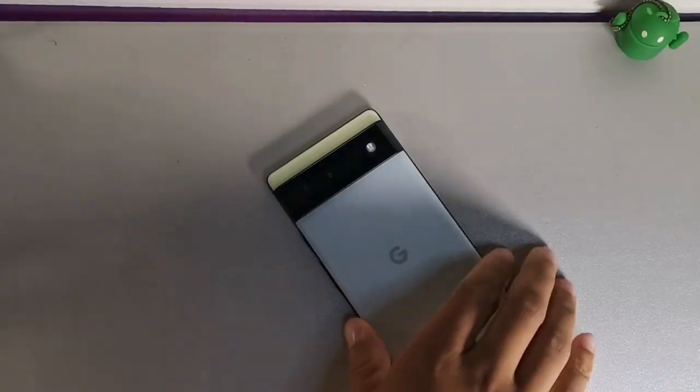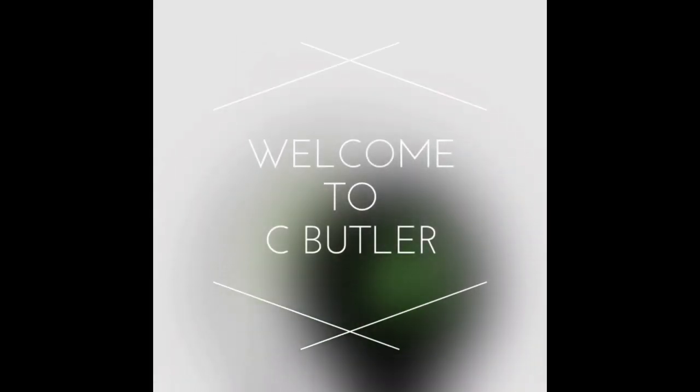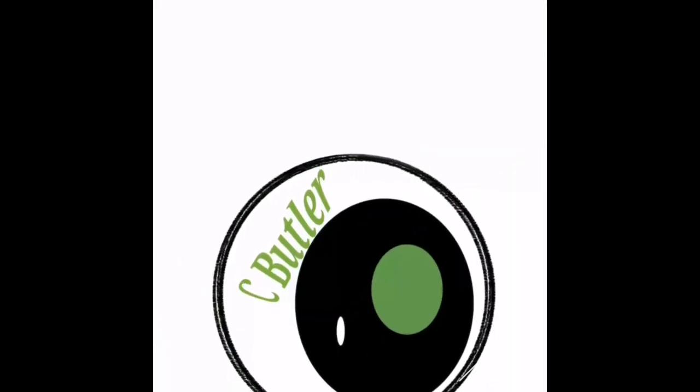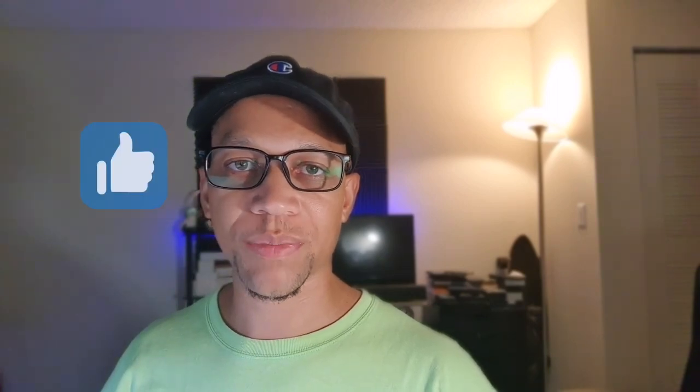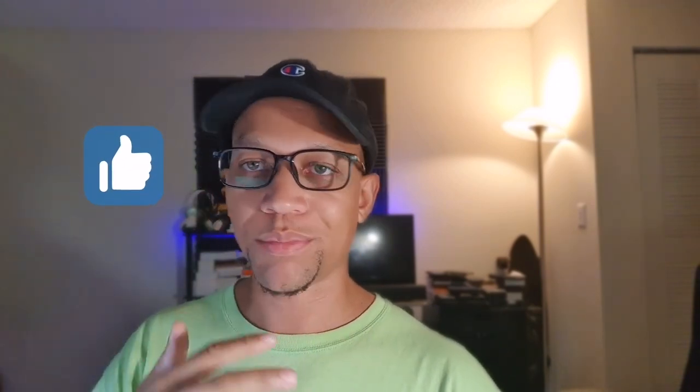Welcome back to the channel, it's your boy Serrano. In today's video, we're going to be taking a look at 20 tips and tricks for the Google Pixel 6. This will relate to the Pixel 6 Pro, the 6A, and maybe even some of the 5A devices as well. Let's just jump into the video. Make sure to hit the like button so we can beat the YouTube algorithm and get this video out to more people.